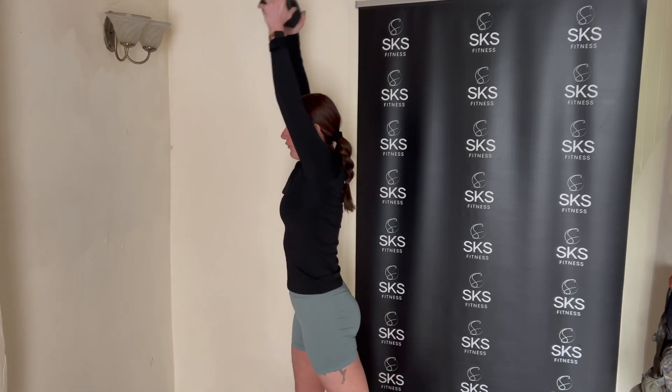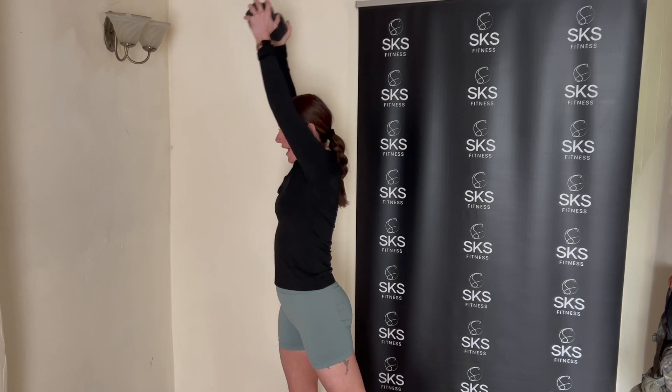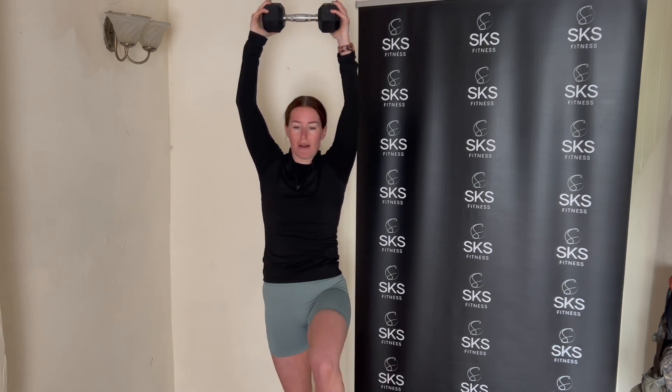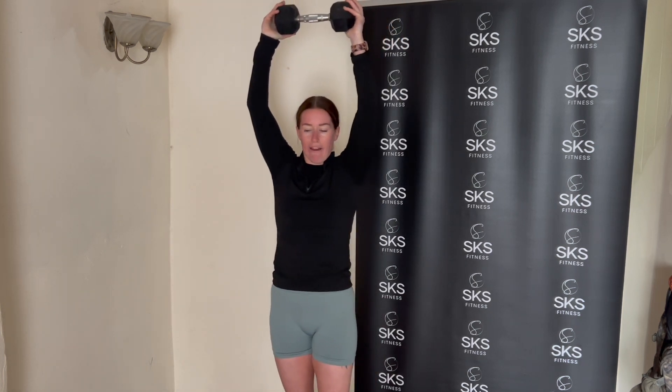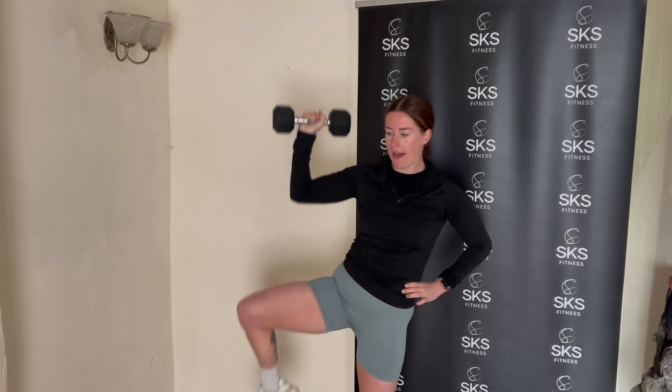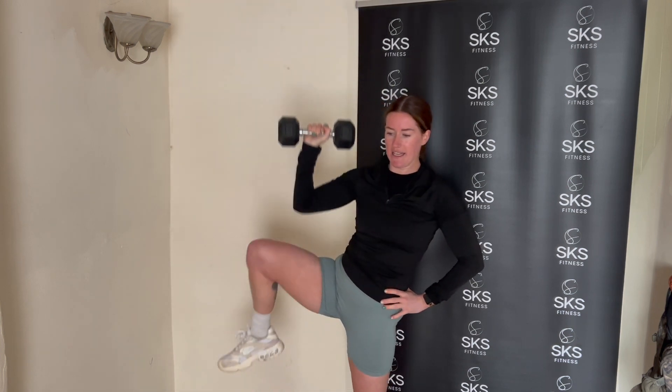Follow the weight through, control it on the way down — you don't want to swing it. Move three is a halo: weight starts under your nose, take it around the back of your head — back of the head, not up here — then back under the nose in the opposite direction, while engaging your tummy. Move four: weight is above your head and you do slow marches, bringing your knee in, alternating legs, tight on the core. Move five, probably the hardest: one arm stays up, get your knee to meet your elbow — six per side, then switch to the other leg.